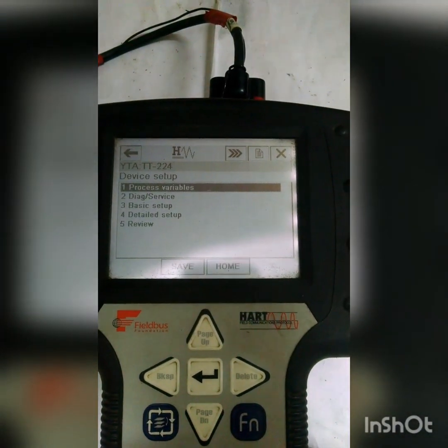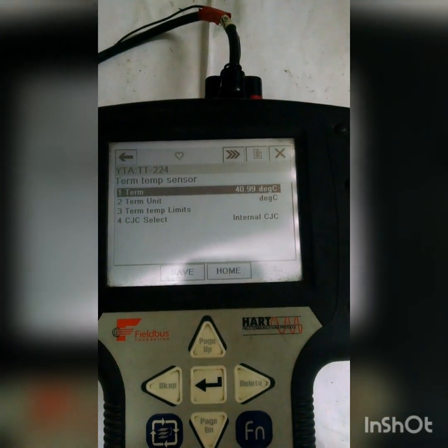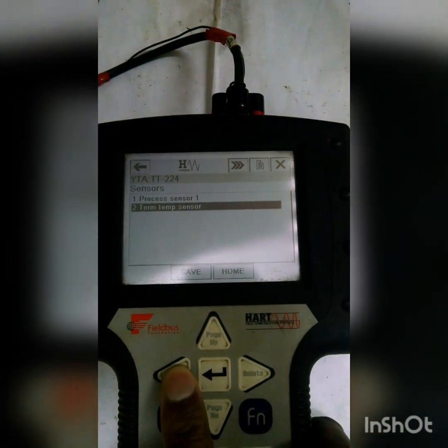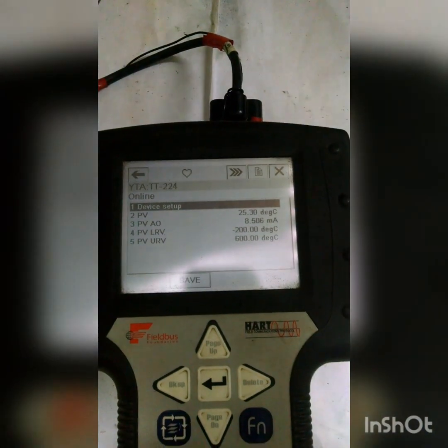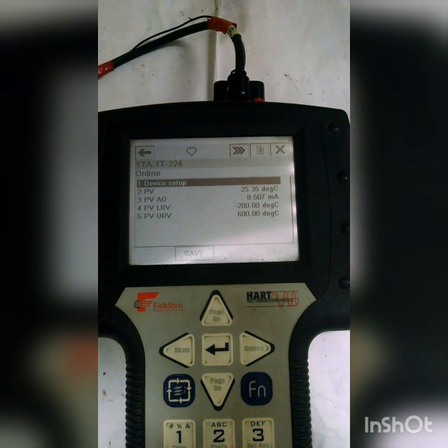You can click on the cold junction compensation sensor and it is showing 41 degrees centigrade. After giving some heat, the internal body temperature of the transmitter increased. But the actual field sensor is showing 25 degrees centigrade. That's why we need this CJSC — Cold Junction Compensation.